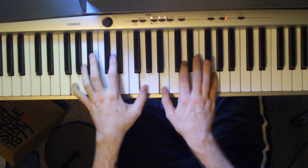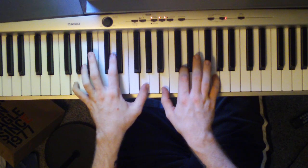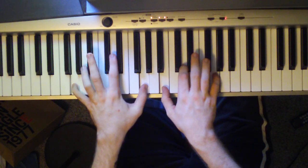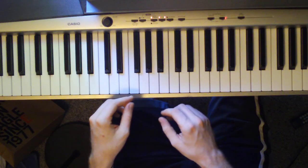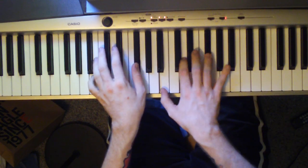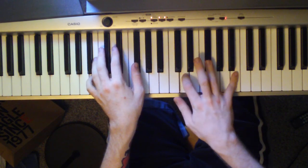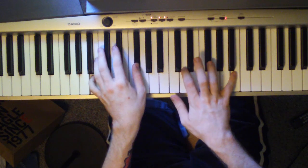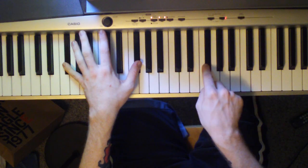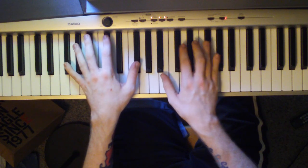Next chord is a G, same one you played earlier. But before getting there, we're going to hit a G flat and a G, then the whole chord. Then we're going to go back to this chord using these same notes, and then back to the G again — you're just going back and forth. I'm also rolling on this chord, starting with a B and then rolling down.